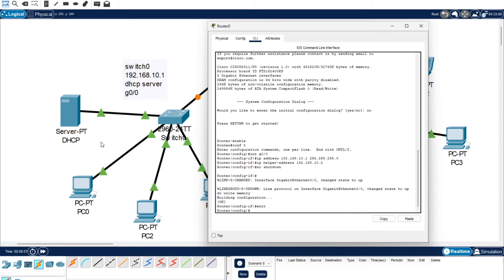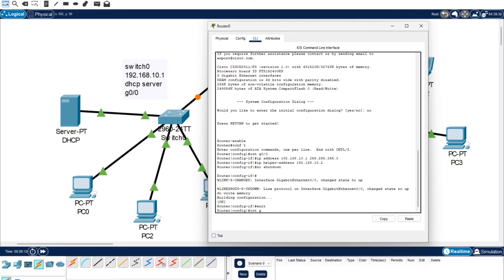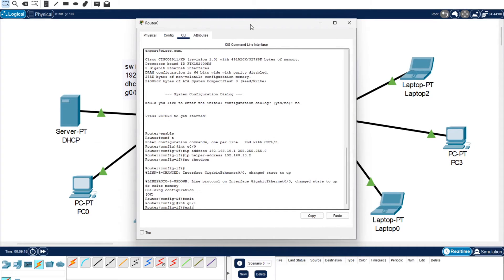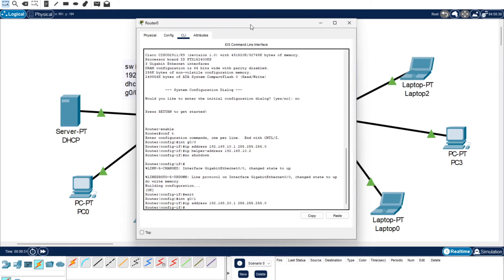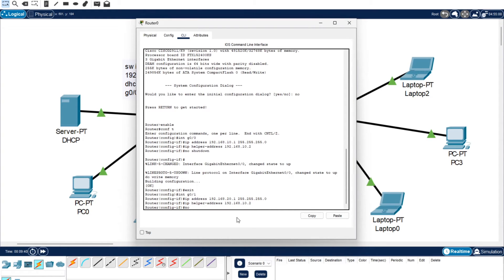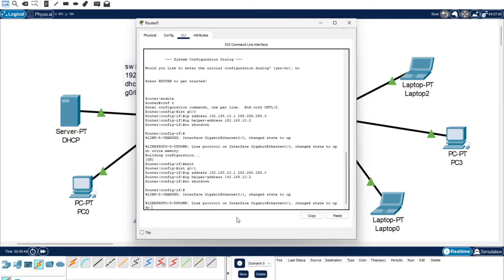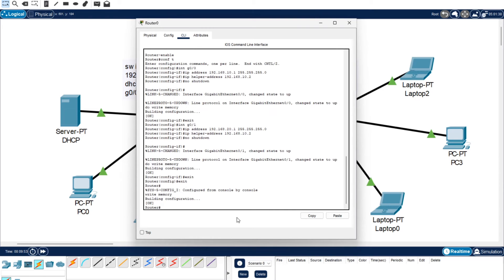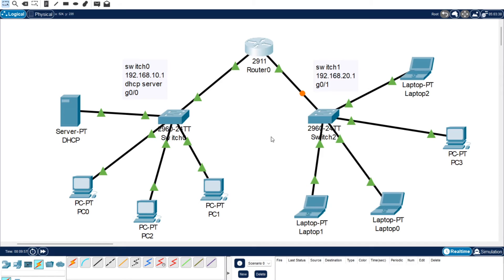Now we're going to repeat the process. Since we're still in configuration mode, you don't have to type 'enable conf t' again - you just need to exit out of configuring that IP address. Type 'int g0/1'. A handy tip: use the up arrow to recall previous commands and just change the IP address instead of retyping everything. Add the IP helper address same as last time, then 'no shutdown', 'do write memory', 'exit'. I'm going to exit completely and write memory again just to make sure everything is configured and saved.